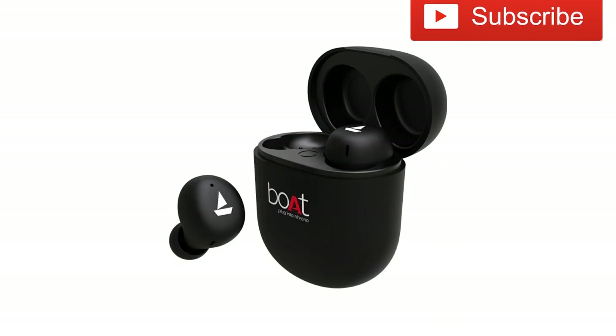It is compatible with iOS, Android, and Windows. Sound impedance is 16 ohms. Warranty is 1 year. The product is Boat Airdrops 382, priced at ₹2,999, available in black color.